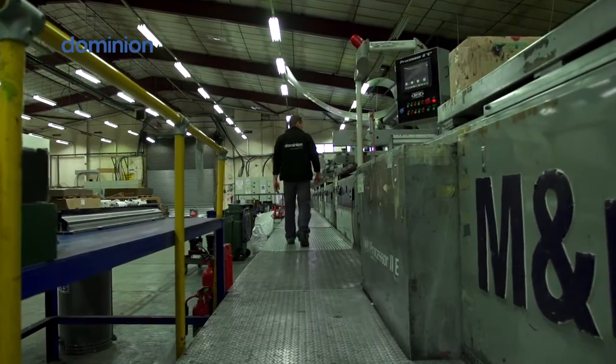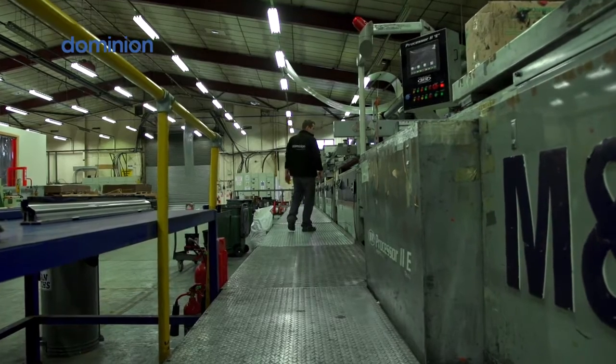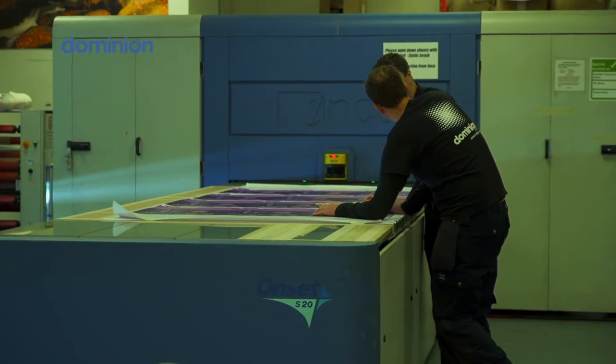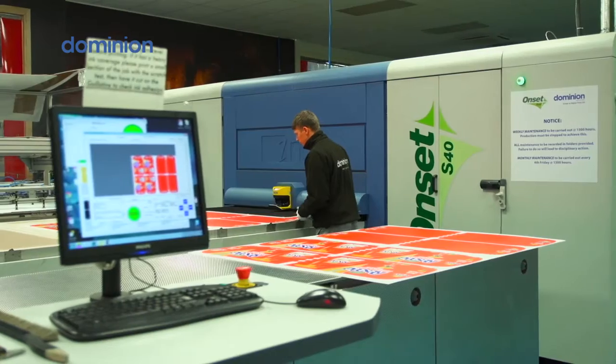We've only got one screen press left which is the largest five colour inline screen press in the world. On the digital side we've got three HP reel-to-reel machines. On the flatbed side we've got the two Inca Onset machines from Fujifilm, the S20 and the S40.